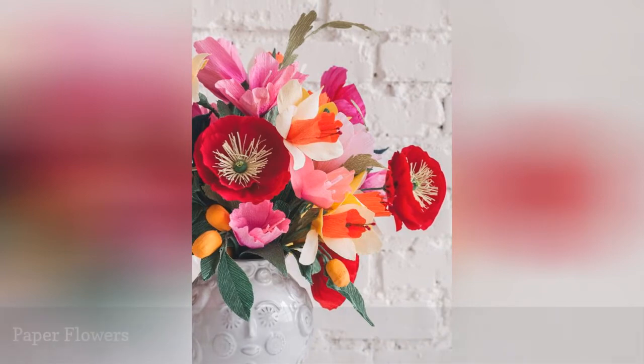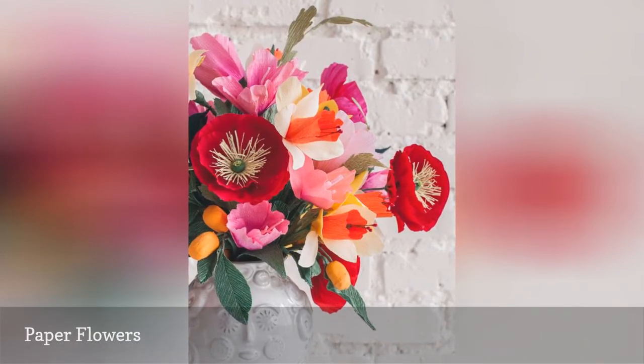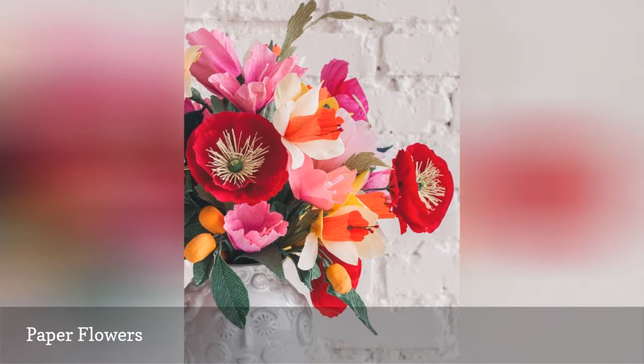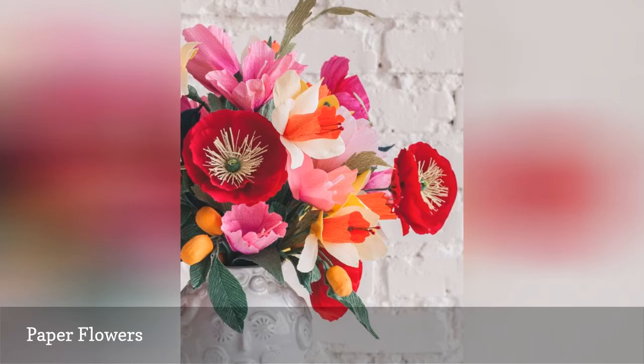Instead of expensive fresh flowers, consider making some paper flowers to use as a frugal wedding centerpiece. Using any color of crepe paper you'd like, you can make these beautiful flowers. Even better, you can take them home after your wedding to enjoy the paper flowers for years to come.